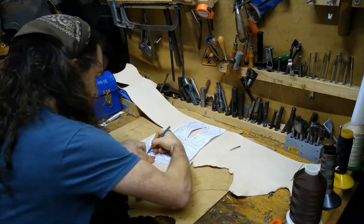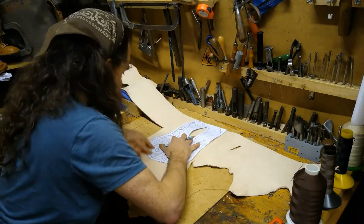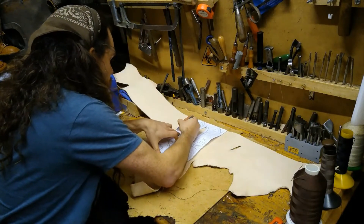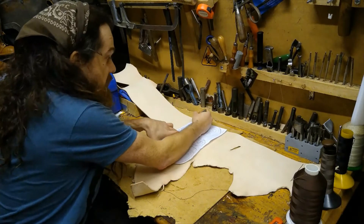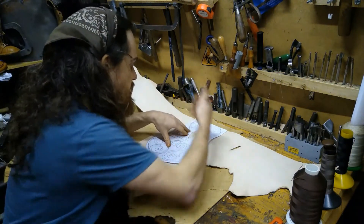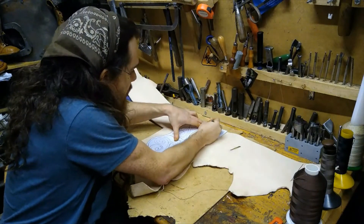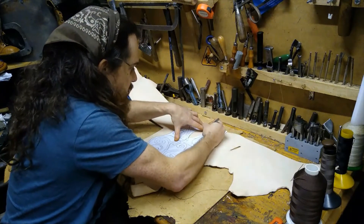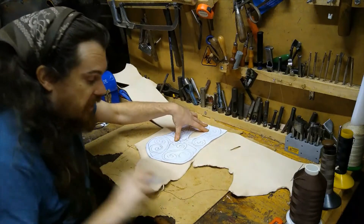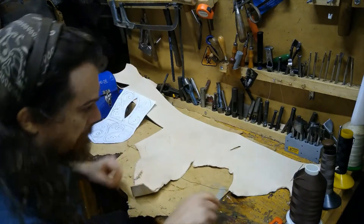You can make templates out of different things — this is a paper one, but you can also use lino. I'm drawing on the flesh side of the leather, not the suede side. The difference is the flesh side is shiny and the suede side is a little bit fuzzy. And there we have our pattern drawn on.